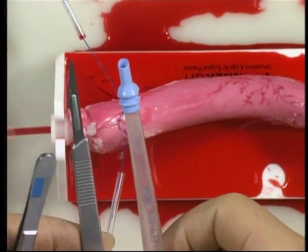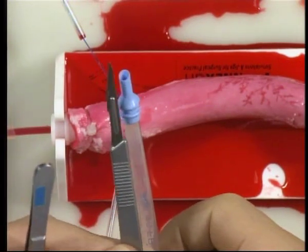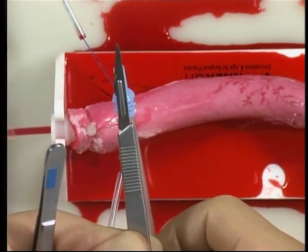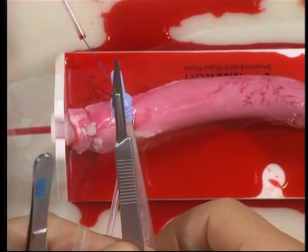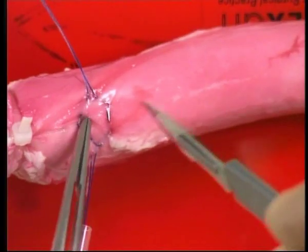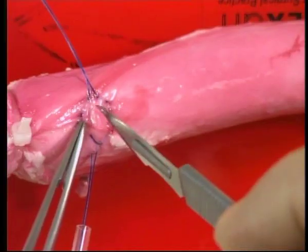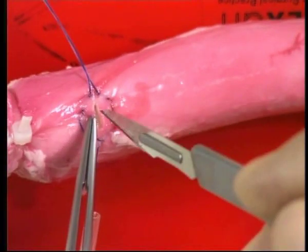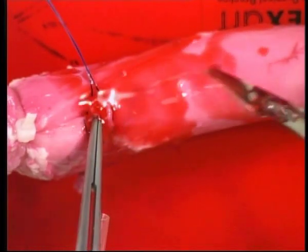We use an 11 blade knife to make the aortotomy because, as you will see, it is approximately the same diameter as the aortic cannula. Raise a transverse adventitial flap within the purse string and then make a simple stab incision and cover this with the flap.